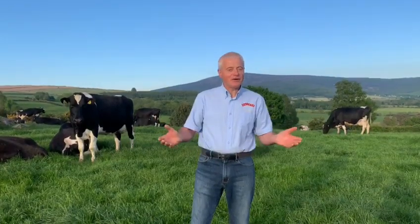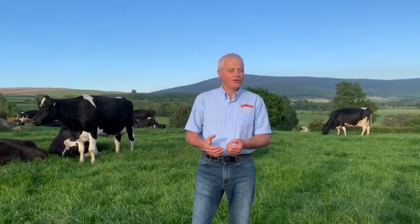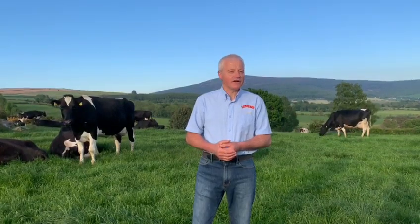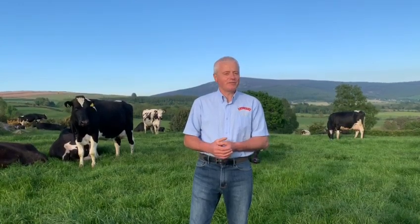Hi, it's Joe here from the Baileys Farm, and I'm here outstanding in my own field with the beautiful and wonderful Baileys ladies. We know that the past number of weeks have been very difficult for everybody, but here at the Baileys Farm we believe that everybody, despite all that's going on, should have their little treats, and today we want to introduce you to a very special Baileys summer treat.